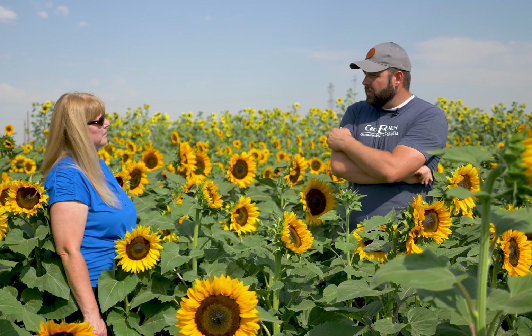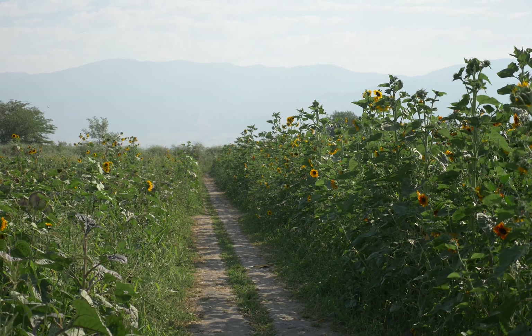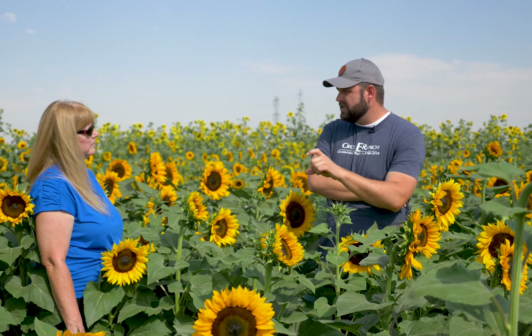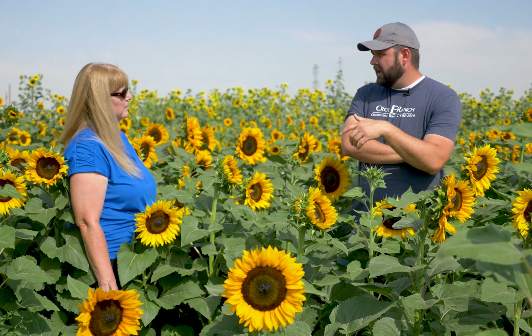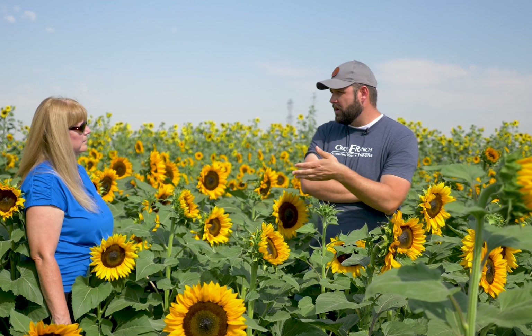They're super easy. So get online — we buy from a couple different stores. We do Johnny's Seeds and we do Harris Seeds. You can buy a little tiny consumer pack; I think they come in like 250 seeds. They're all available to ship direct to your home. And you can just throw them in the ground. Plant them an inch deep and water them. Water them until they come up, and then they like water about once a week.